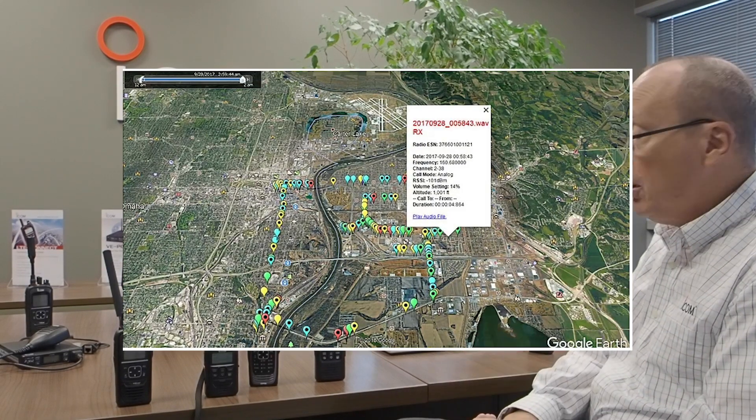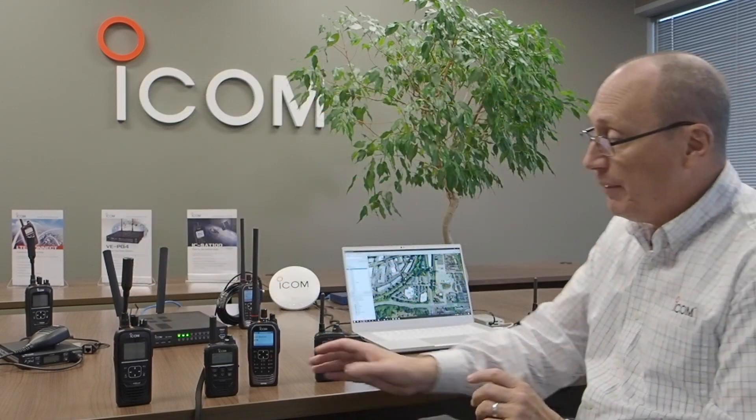One of the other things it can do is take GPS information being put out by the IP501H and redirect it to a map. For example, this product is called LTE Connect. LTE Connect allows a very simple mapping solution that can show me the position and historical tracks of people using IP501Hs. All of that information is centralized in the VEPG4 and extracted from the VEPG4 to my laptop computer.